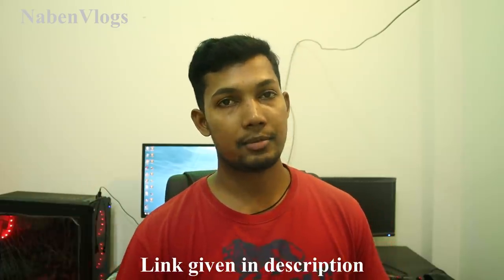We will see the link in the description box. Thank you so much for watching. Please like, comment, share, and subscribe.